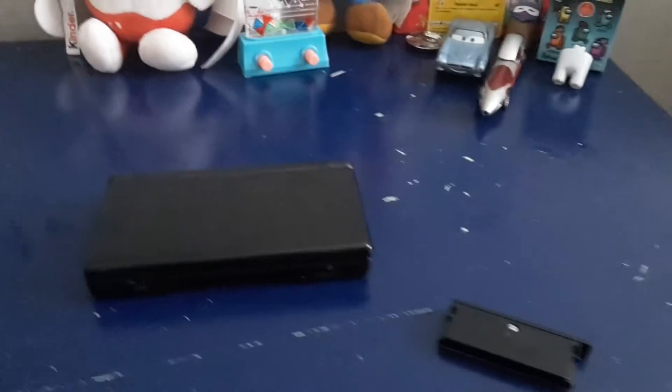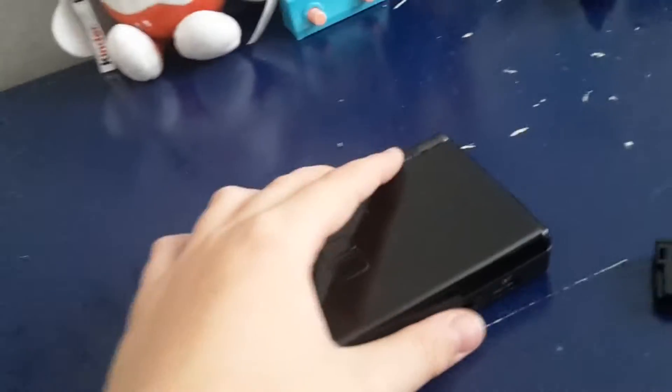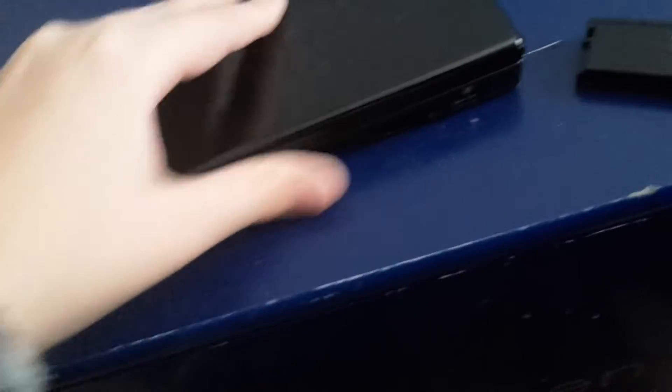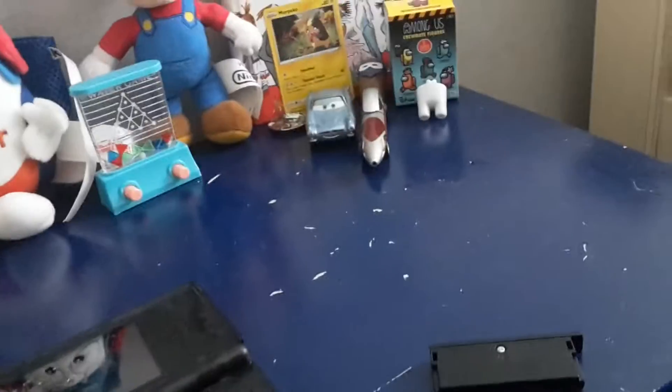Here is part 3 of breaking Nintendo Switch. Watch part 1 and part 2 if you haven't. If you're wondering about part 2, why I ended it when I was talking - I accidentally ended it. So this is like part 2 but it's part 3. Last video we did a water test. You can see the water is still here because I had to start over, and the damage - I think the water went through the cover and now it's here. Let's do the first test on part 3.